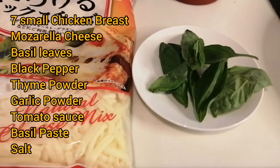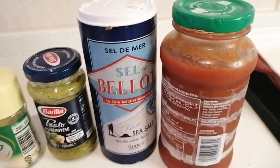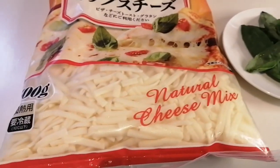These are the ingredients: cheese, basil leaves, black pepper, thyme powder, garlic powder, basil paste, salt, tomato sauce, and chicken breast.